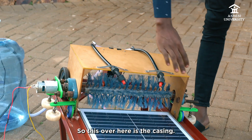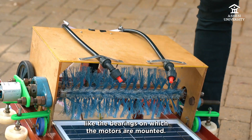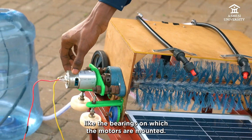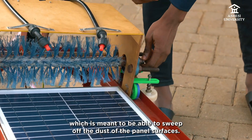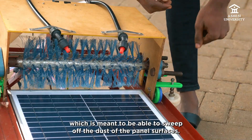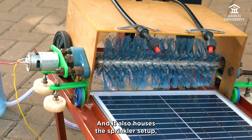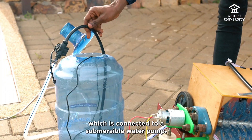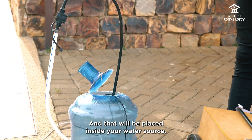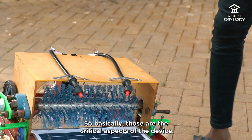This over here is a casing. The casing houses some of the critical components like the bearings on which the motors are mounted. It also houses the rotating cleaning brush, which is meant to sweep off the dust from the panel surfaces, and it also houses the sprinkler setup which is connected to a submersible water pump that will be placed inside your water source.